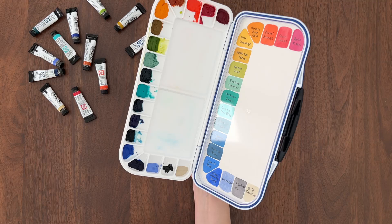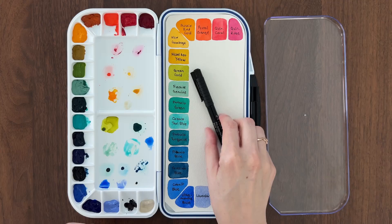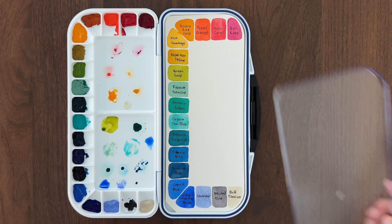If I could hold joy in the palm of my hand, this palette would be it. These colors make me so happy — they're like little gumdrops of happiness. I cannot wait to start painting with these.